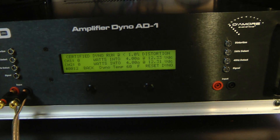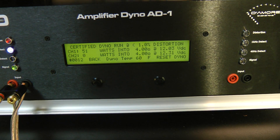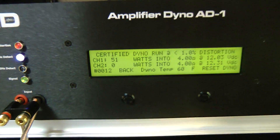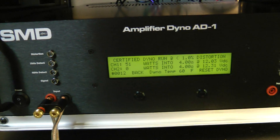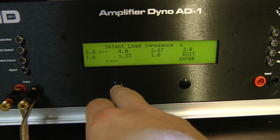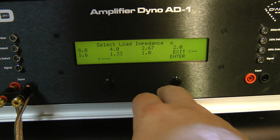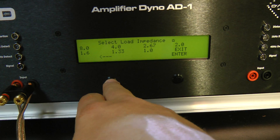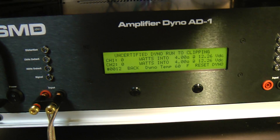It's rated at 50 watts — 51 watts right at 12 volts! Let's go back and try the uncertified run again at 4 ohms.